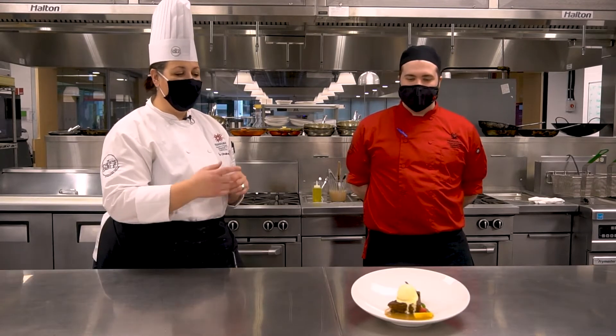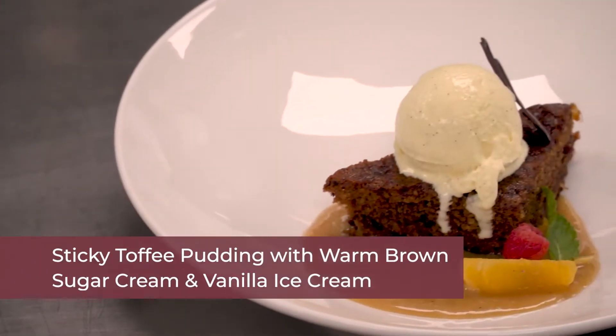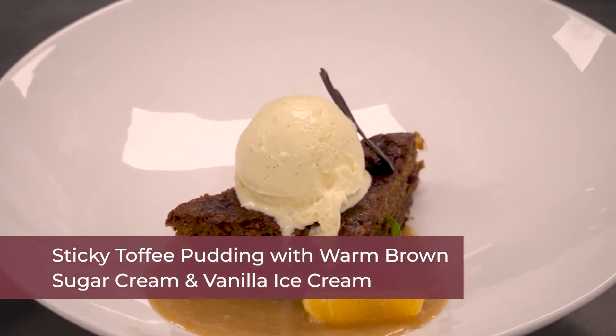Welcome to the chef's table kitchen. This is Trent — one of our food and production level one students. Today he put together a beautiful sticky toffee pudding cake with a gorgeous brown sugar cream sauce and a really rich, decadent vanilla ice cream.